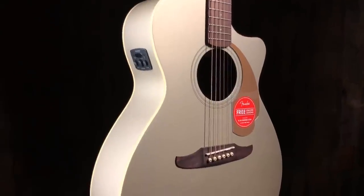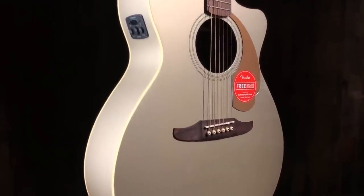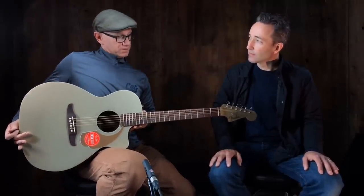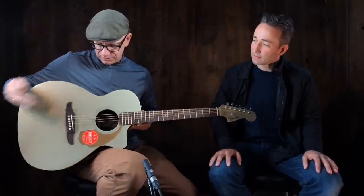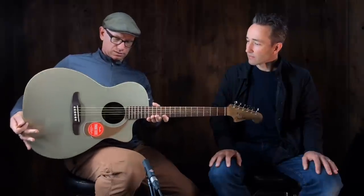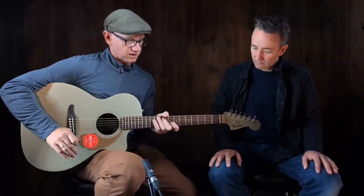We just got them in and I really like them. This is not a guitar I would take to a bluegrass jam, but it's fun and cool. You can feel it — it feels nice and light. It's got decent projection and it's very comfortable.